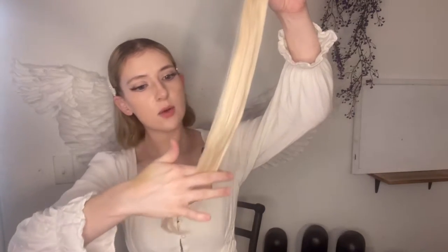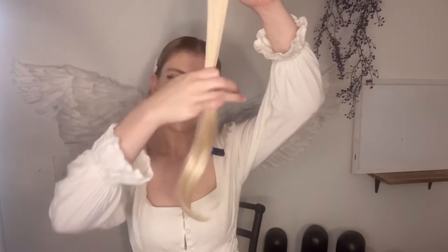It looks like it already has a wave pattern in it, which is really good because my natural hair when it's dried without blow drying or styling is kind of wavy. The less heat you use on these the better. I'm going to be using wax paper, a bowl, a brush, some little clips to hold the wefts away from the dye to prevent any leakage, gloves, and your toner and developer.